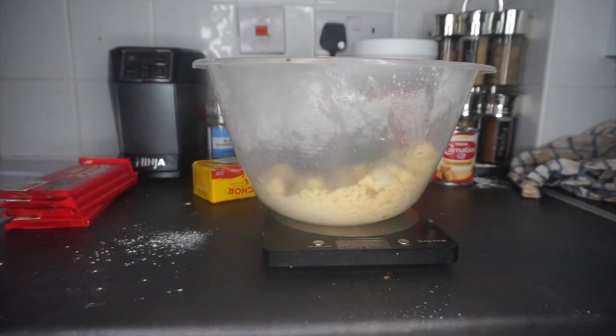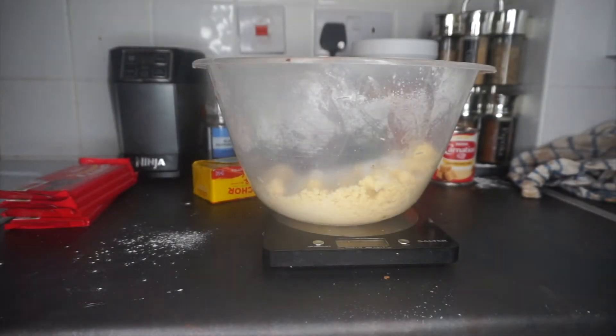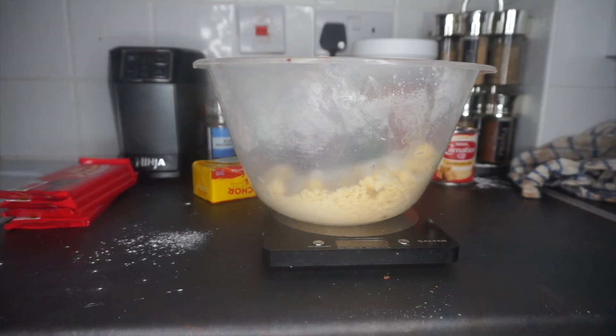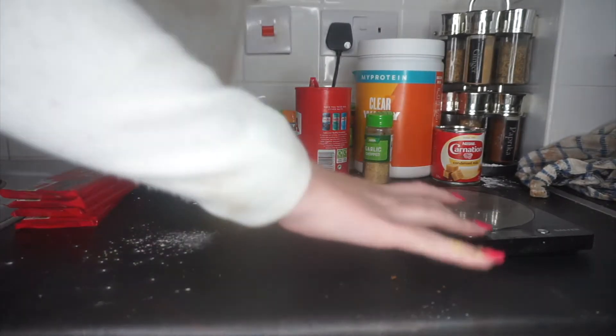We go in with the very standard caster sugar and now we have to combine this — I'll probably do this with my hands off camera because I can't imagine it's the most attractive thing to look at. And now we have all that combined. It doesn't look like a lot but I think it will be okay as a base.